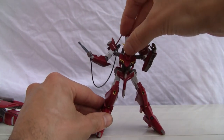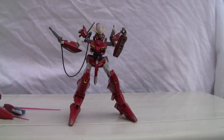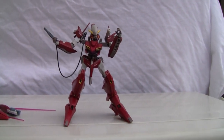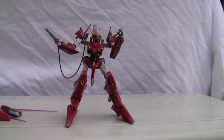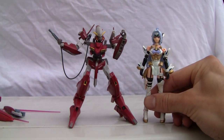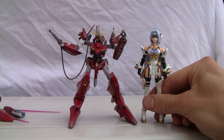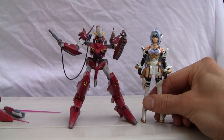So you can see how it looks without all the extra attachments — not nearly as intimidating, kind of scrawny. Still, I'm going to give it a 7.5 out of 10. Size comparison time — slightly bigger than Cosmos, about 4 inches tall. Alright, that's all I got and I'll catch you all next time.